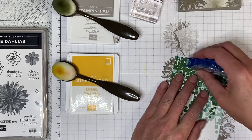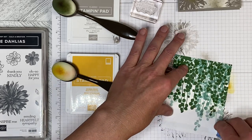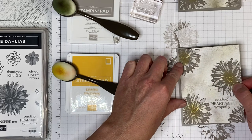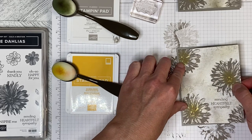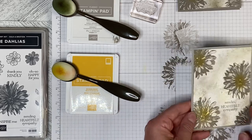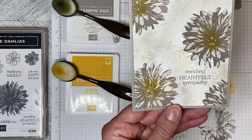Then I just adhered it to the card front and it's done. That's how you can make a really quick and simple but effective card using the Designer Series paper and one stamp set. Thank you so much for watching and I hope to create together again soon.